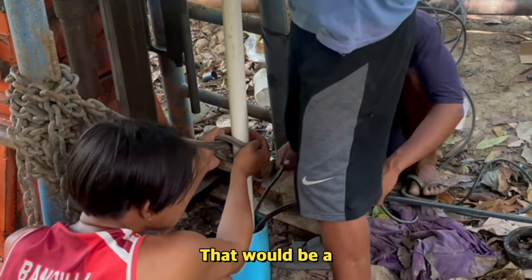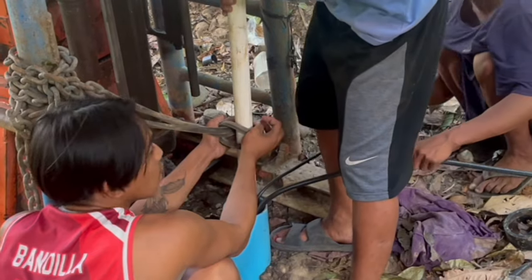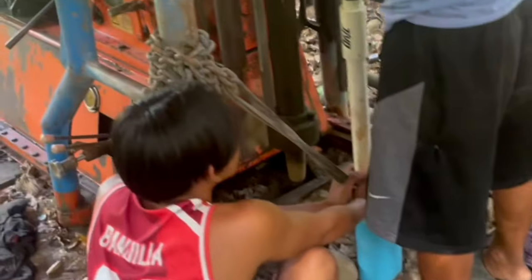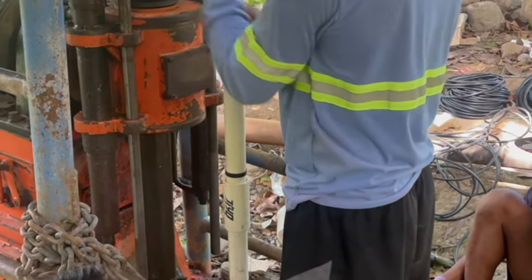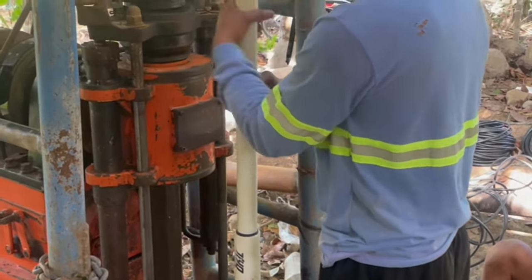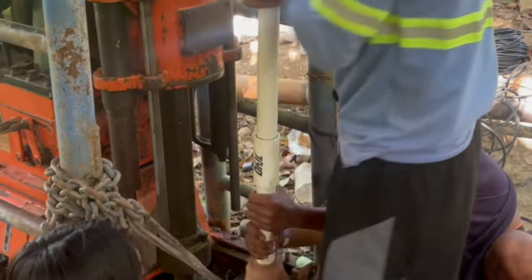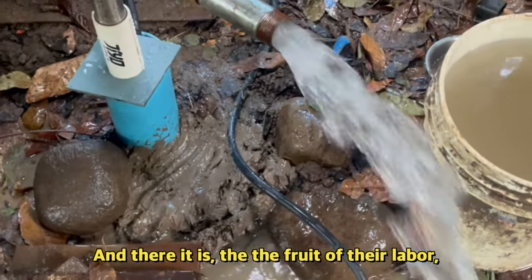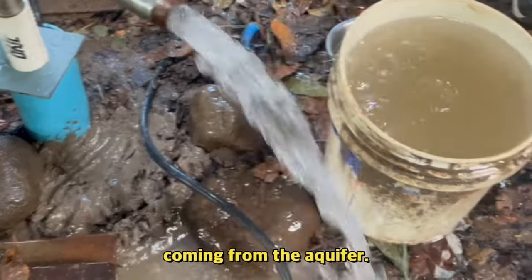Being very careful not to drop it — that would be a gigantic disaster if that pipe was lost in there. So that's 180 feet of plastic pipe inside the 220 feet of excavated depth. And there it is, the fruit of their labor: very cold and clear water coming from the aquifer.